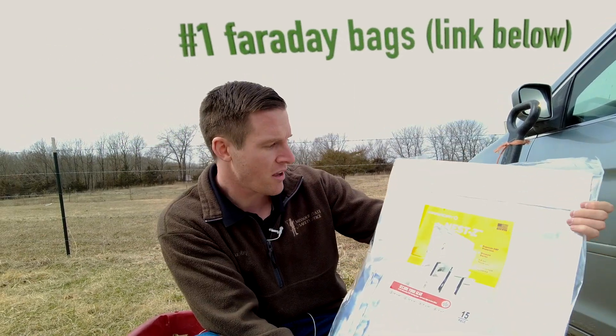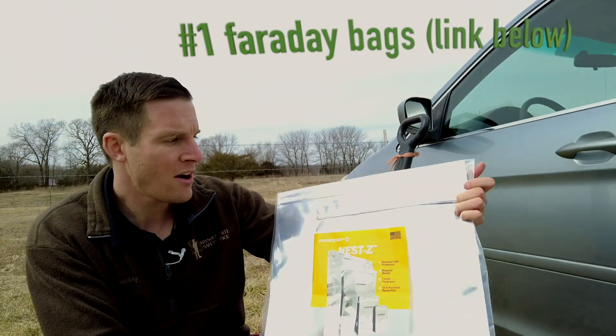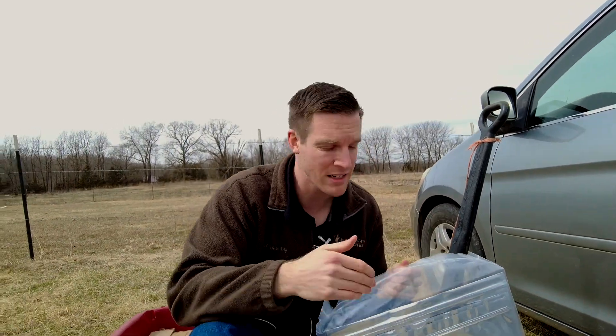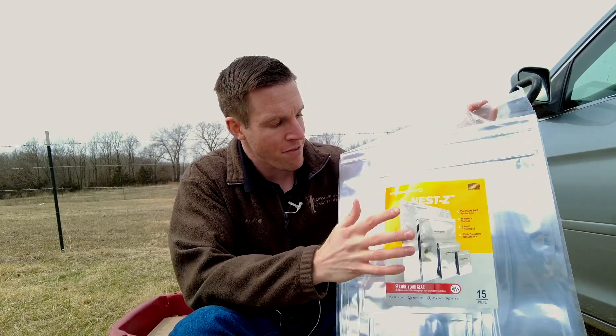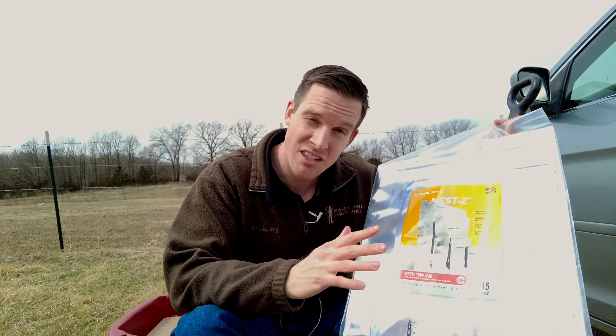This is a bunch of Faraday bags from the company called Faraday Defense. Now it's five-ply, so it's got three layers of kind of like plastic and then it's got two layers of like aluminum foil. To buy 15 bags on Amazon from Faraday Defense, it currently costs about $70.